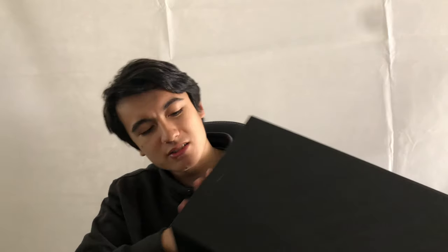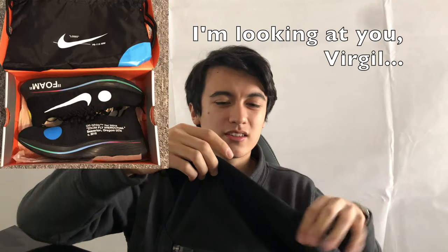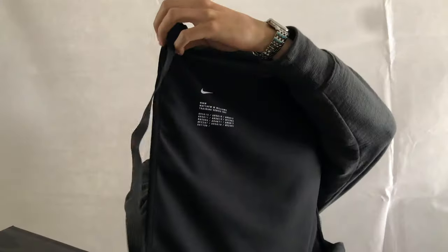This box is actually rather huge, and you'll probably understand once you see the shoe itself. We've got this standard Nike Lab black box, but it's different to other Nike Lab boxes — we've got the Nike logo and MMW written on the sides. Opening it up, we're greeted with a really nice, high-quality dust bag. It's not like the typical thin single-layer nylon material; this is a nice fabric, almost neoprene. It has MMW on the front, and on the back it reads: MMW Matthew M. Williams Training Series Set 002. There's also a zip on the front, giving it a second layer.